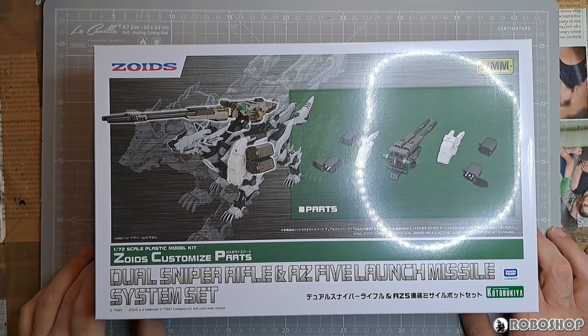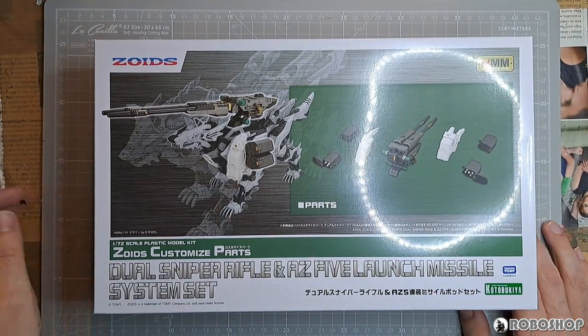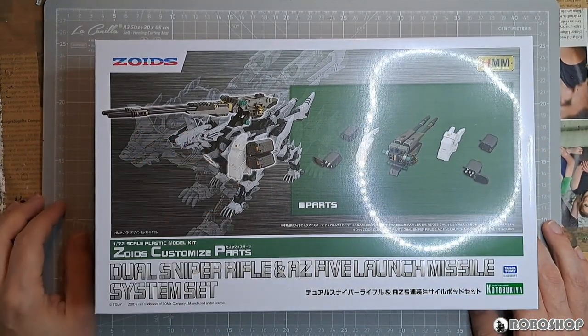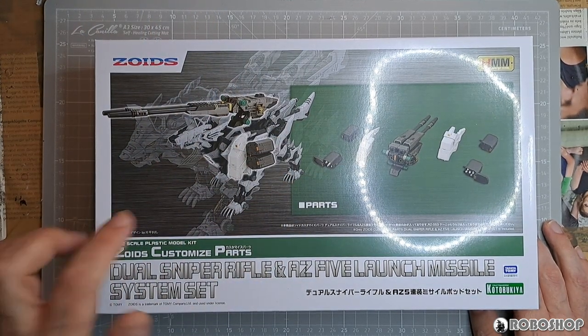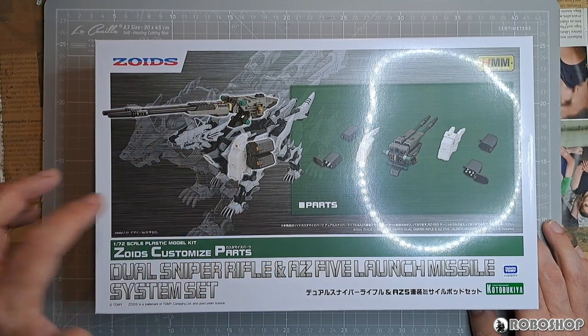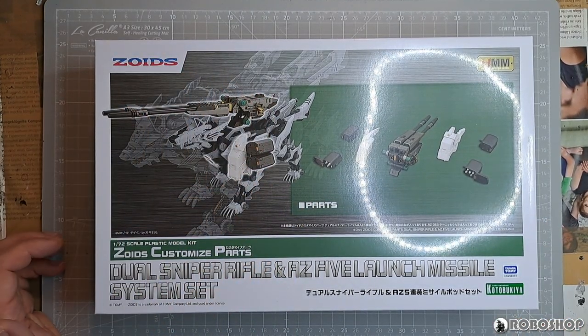Let's start with the box here as per usual. On the front, of course, we have a depiction of the Königlof with all of the extra weapon parts added to him — the shoulder armor, the missile launchers, and the big cannon that goes on the back.